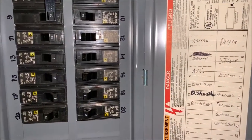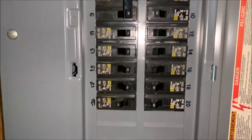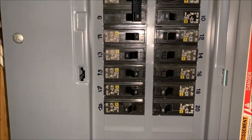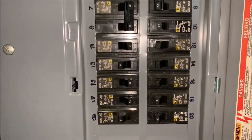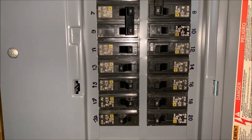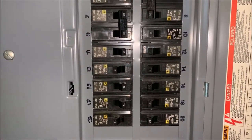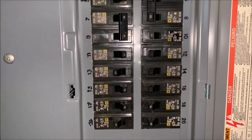First thing you want to do — since it does have power — you want to come down to your electrical box. Here it says dishwasher's on 13, so you find 13 and kill the power. You don't want electricity going to something that has water in it, and you don't want to electrocute yourself. So make sure you cut the power, then we'll go up and check that the power is off and make sure it doesn't come on.